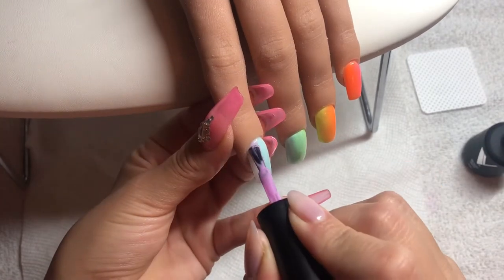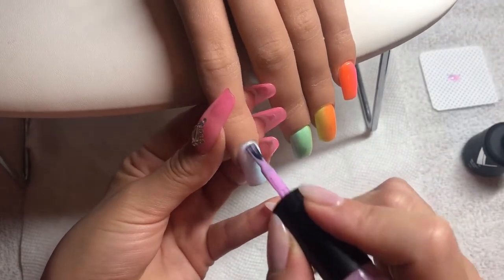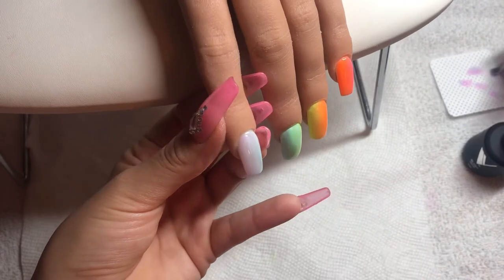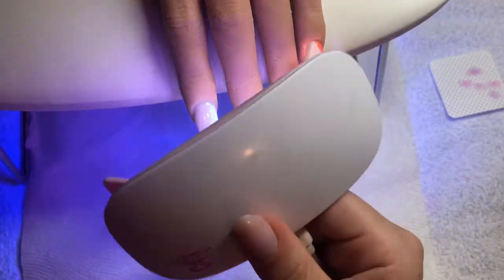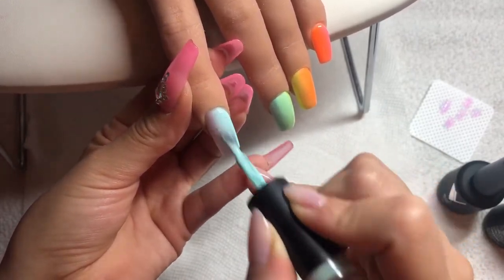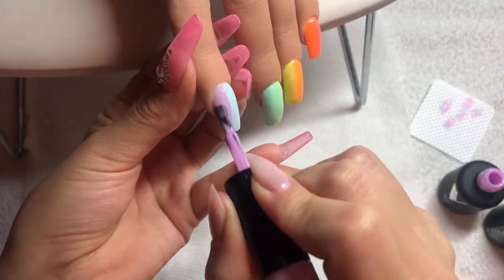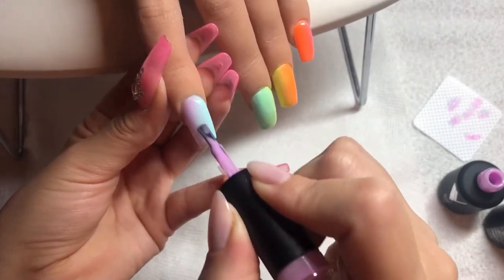I'm going for a rainbow vertical ombre, so I'm using the color from the previous nail on the same side. On this index finger I'm using purple on the left and blue on the right; on the middle finger I used that same blue on the left and a yellowish green on the other side — and so on. This creates a nice fade not only within one nail but from nail to nail, making it look cohesive. You don't have to do this for every set, but for the rainbow look I was going for, this was the way to go.